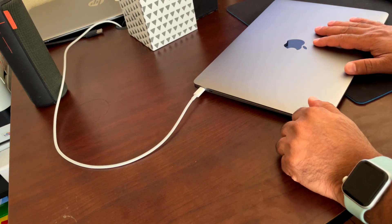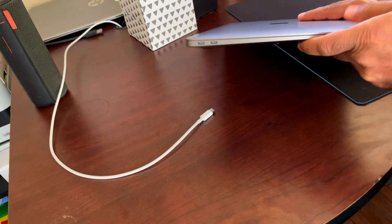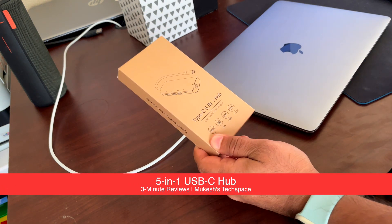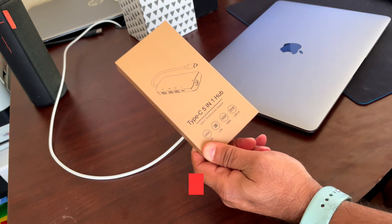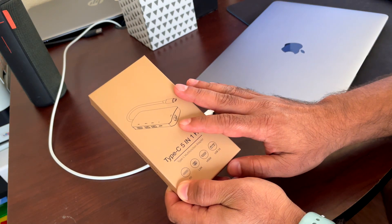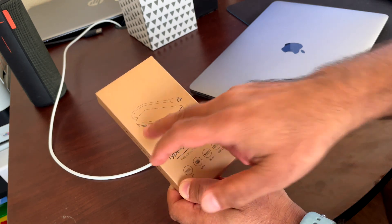If you have a laptop like this — the MacBook Air, the M1 MacBook Air, or any other Windows laptop or Chromebook that only gives you USB-C ports — then you're bound to, at some point, need something like this. I'm going to unbox and show you the features of this Type-C 5-in-1 hub, which allows you to expand those Type-C ports with a variety of other input types, including two USB 3.0, a full 1-gigabit LAN connection, and an HDMI connection.